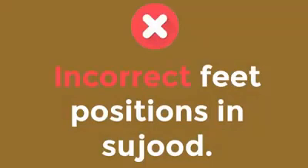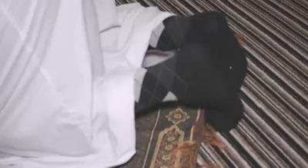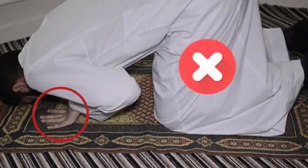This is the correct position for your feet in sajdah. Your toes should be pointing towards the qibla and your feet should be brought close to each other. The Prophet sallallahu alayhi wa sallam instructed us to prostrate on seven bones, and the two palms are a part of these seven bones.